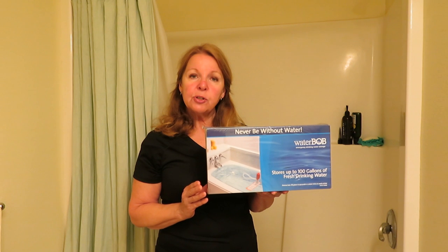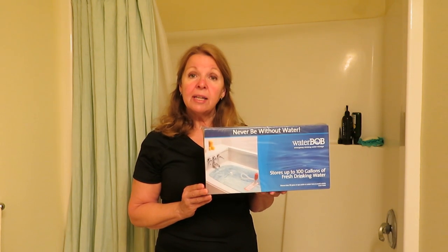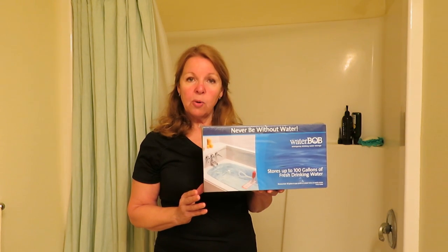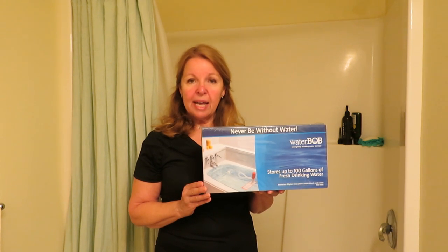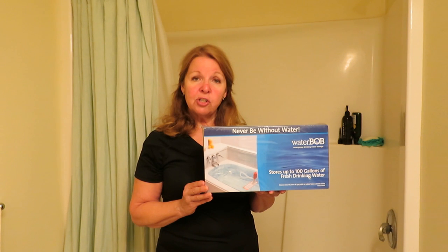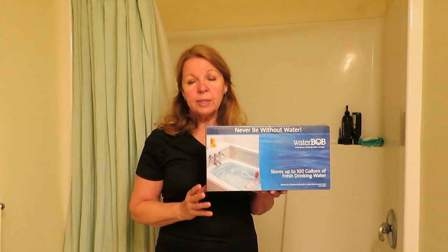A good time to consider using the WaterBob would be if you know there's going to be a disaster, like a hurricane. You have warning that your water may go out. Then you would get out your WaterBob, fill it up in your bathtub, and know that you have the water that you need should an emergency take your fresh water away.